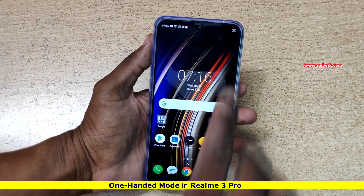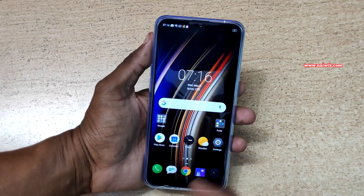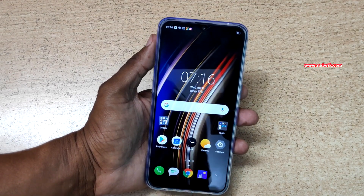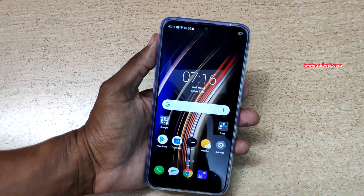Hi friends. Realme 3 Pro has a big screen, so some people with small hands will have problem reaching the entire screen. For them there is an option on Realme 3 Pro called one handed mode. What it does is it reduces the screen size so you can reach the entire screen.